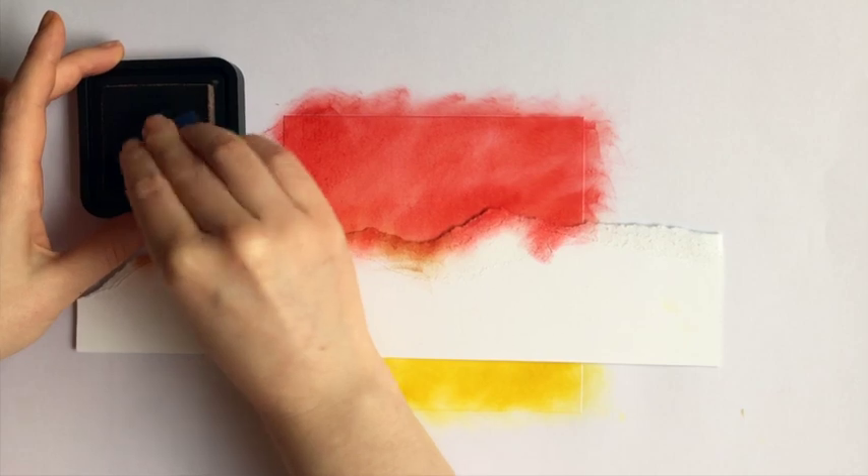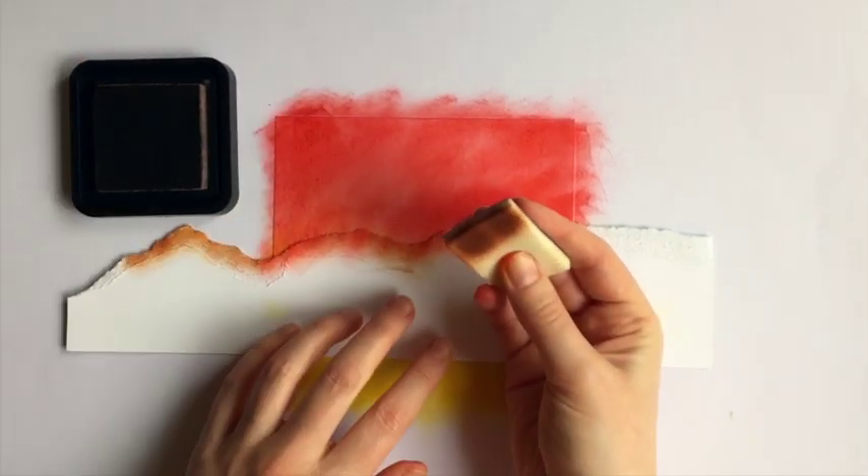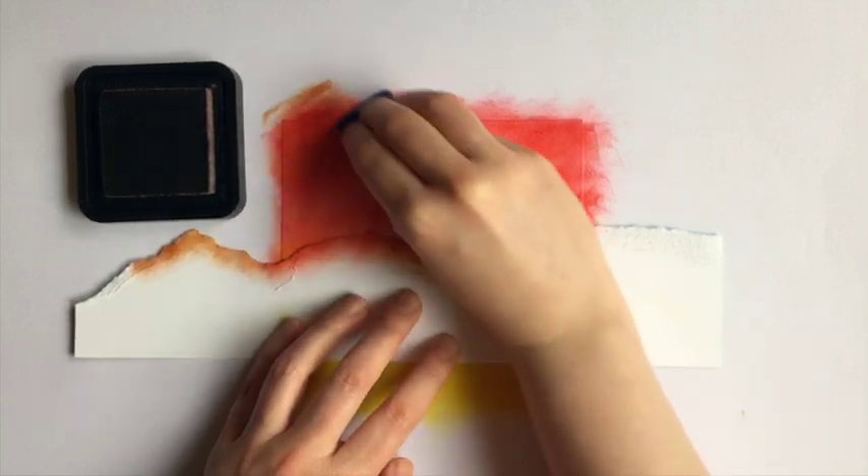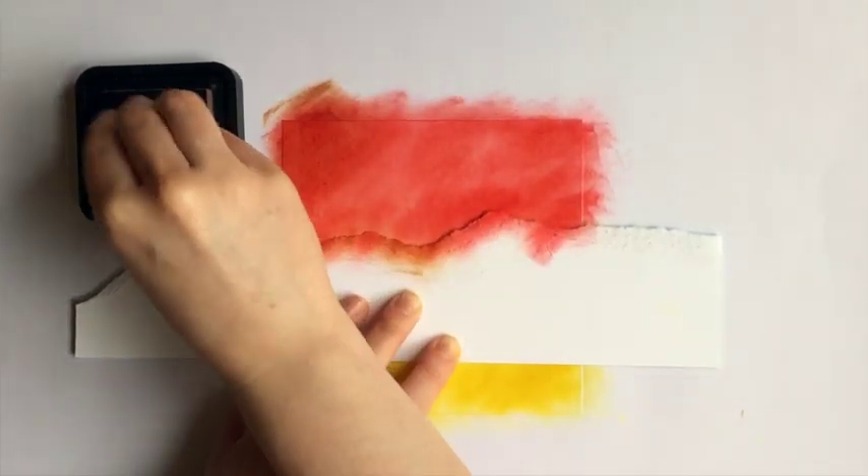Now switch to tea dye again — this just softens the red so it's not as bright. Add this all around the edges and along the edge of the mask.